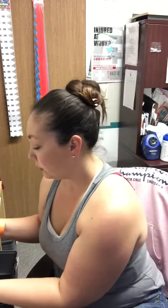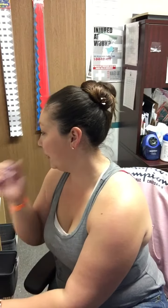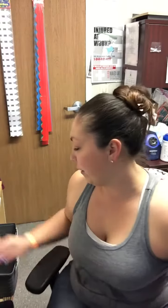Ms. Nana's going to open up her markers and dump them out. So it says that we are going to use the index cards, envelopes, and markers to draw a picture for a friend.